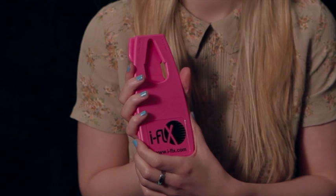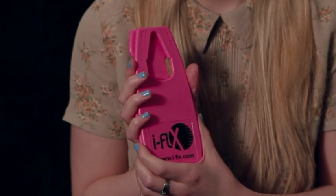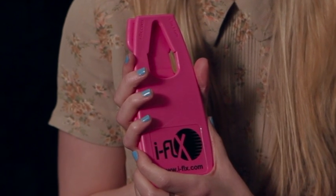It's called an iFlex and it's a cheeky little exercise device that can fit into your bag or your desk drawer, and lets you have a short 5 minute exercise regime that really does help you firm and trim in some very important places.